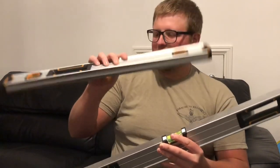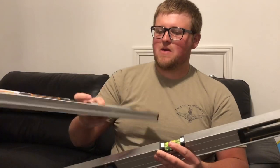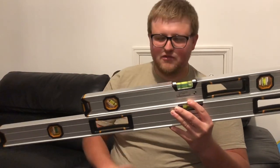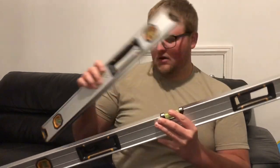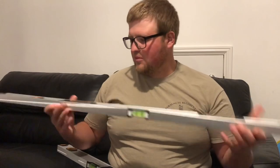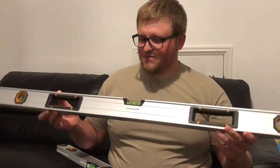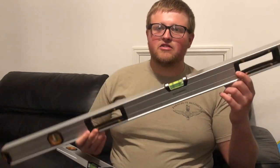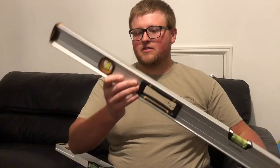I got this set for around £34.99 — four levels for £34.99, not a bad deal at all. Considering you can get a box section bricklaying level by Stanley for like £30-£35 for either the grey or the yellow version.